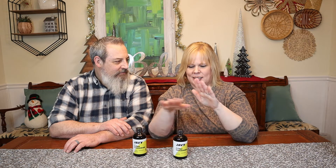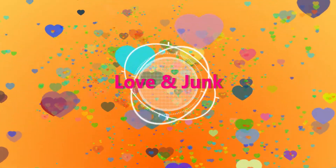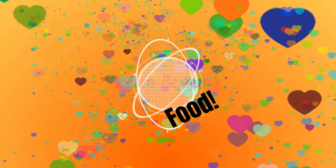Welcome back to Love and Junk Food. I'm Laura. I'm John. Today we're trying some new coffee that we're really excited to share with you. If you've been following our channel, you know that I've been trying different coffee products probably for the past month or so.